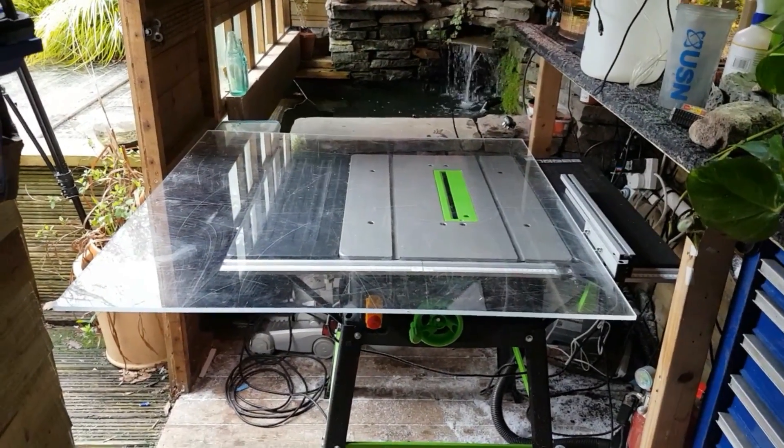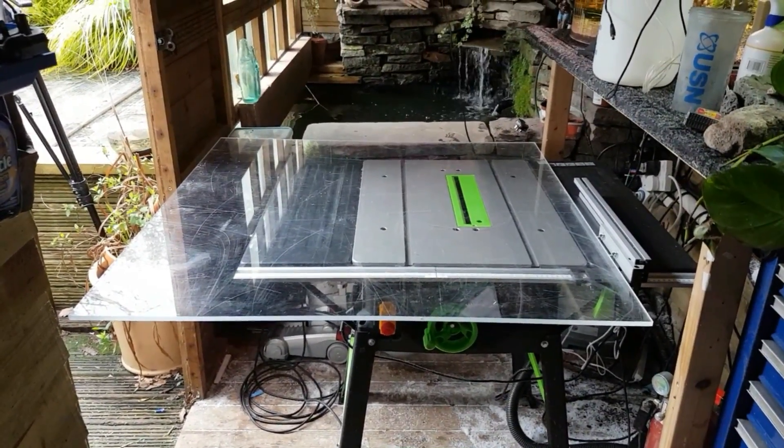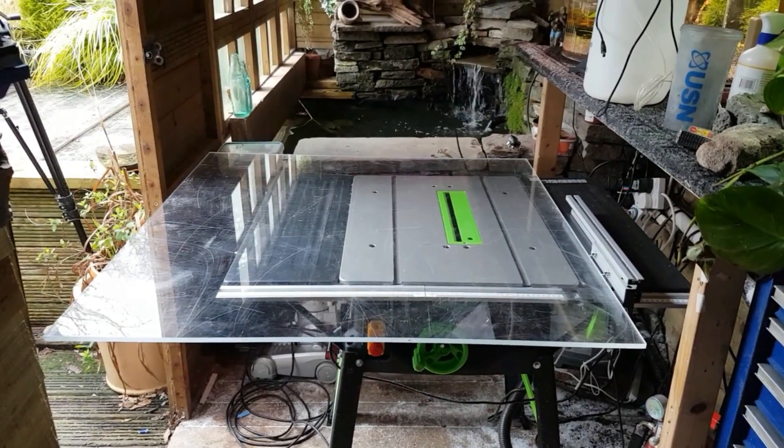Hey, what's going on guys? Mark back in the workshop on Mark's Aquatics. I thought I'd make a start on this jellyfish tank.